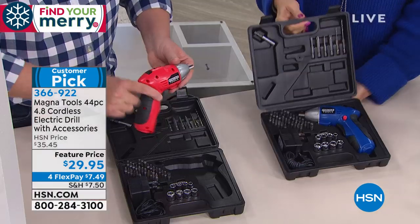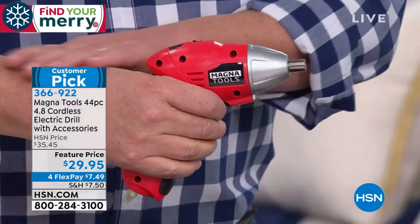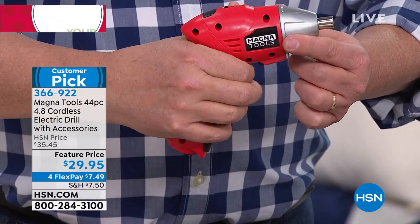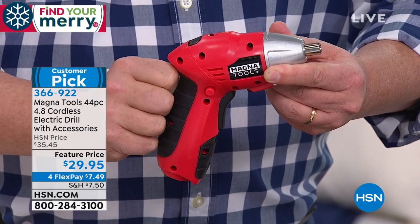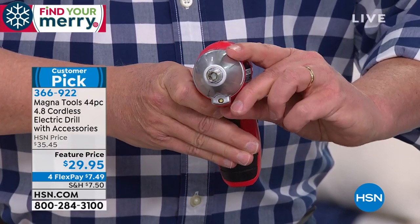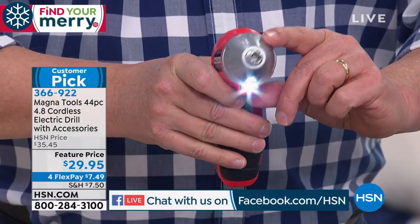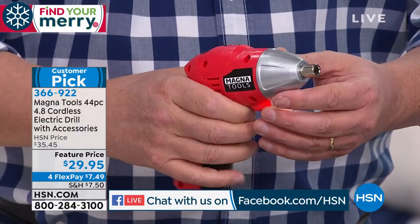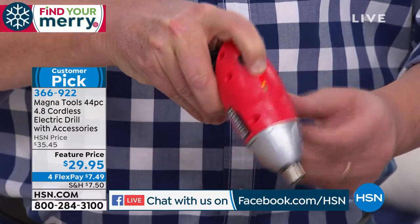Here's the real hero — the Magna Tools piece itself. Nice and comfortable in the hand. You can see forward and reverse operation by pressing one button on the side. Pull the trigger and you're ready to go. There's also an LED flashlight built right in so you can see exactly where you're working, and a battery level indicator — press the button and you'll see the battery level right there.